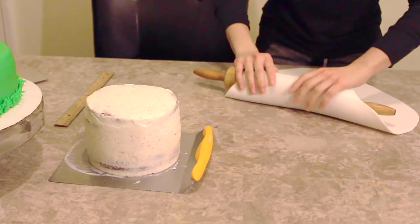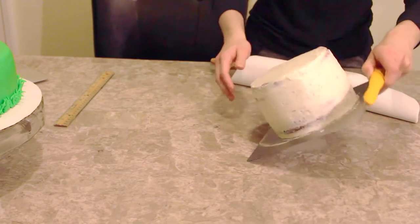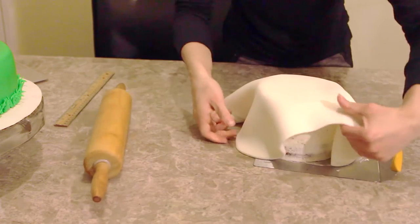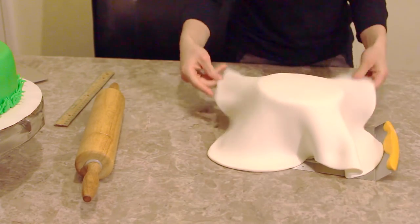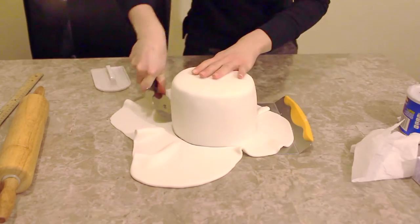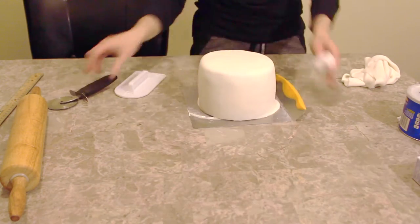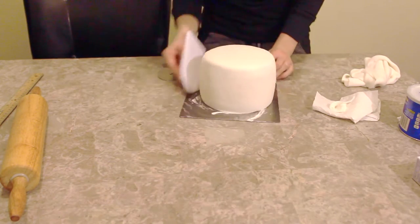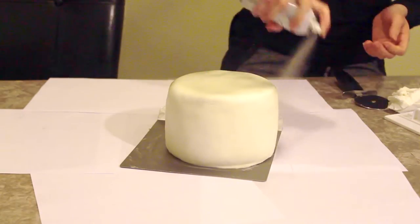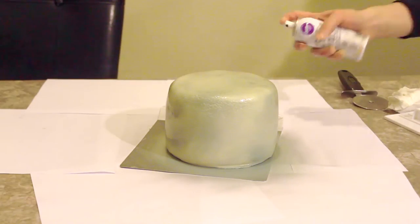Now I'm moving on to my second layer, the smaller cake, which is going to be the Dallas Cowboys tier. So I am using some white fondant and rolling it over my cake. I'm using my fondant smoother to smooth the fondant around the cake and using my pizza cutter again to trim off any excess fondant on the bottom. Now I'm just going to spray my cake with some Wilton color mist spray in silver and this is just going to give it a nice sheen.